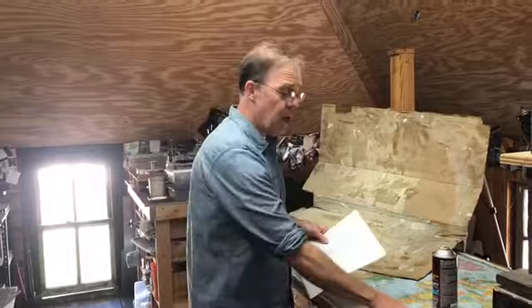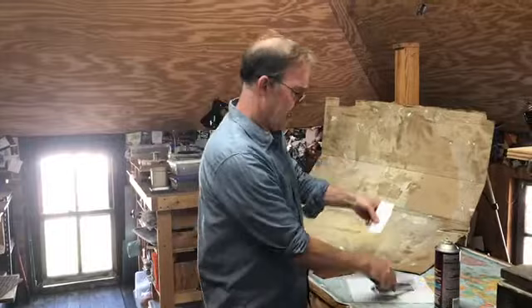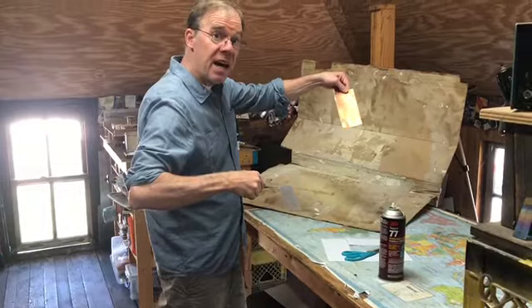The next step is to mount the design to a piece of metal. You cut the paper design out and glue it to the piece of metal. I use spray adhesive — spray the back of the paper and then place it down on the piece of metal.